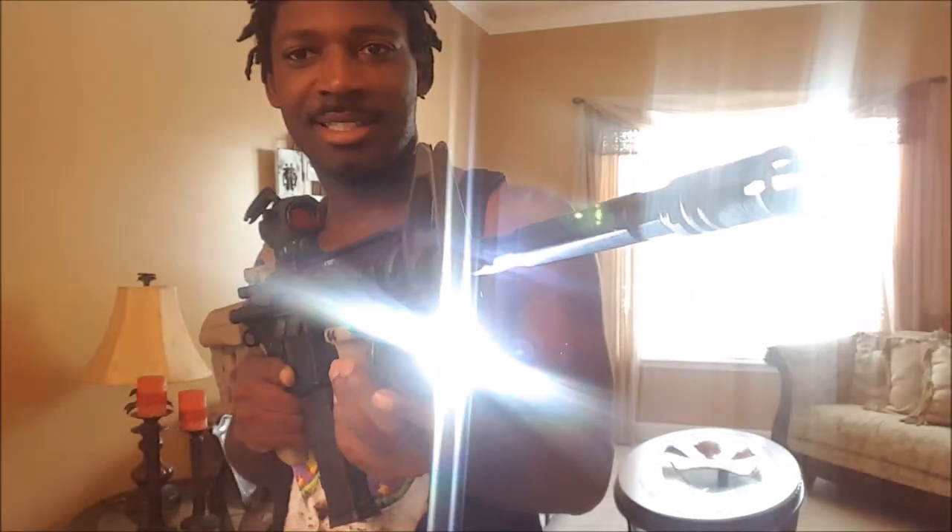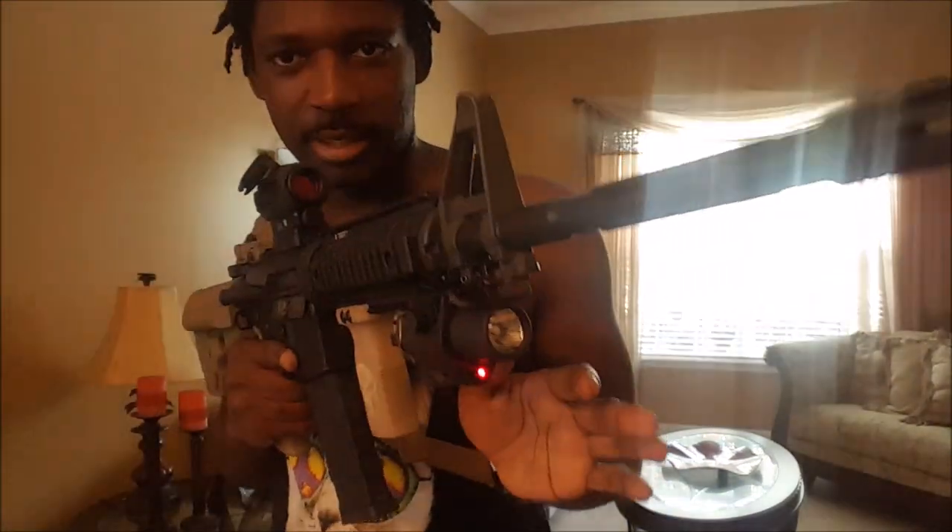I think having a flashlight on your rifle really benefits the situation to help you see clearly when you're clearing your room. A lot of times break-ins happen at night, so when you're going through your house you want that light to identify your target. You don't want to shoot an innocent family member or the neighbor's kids running through your backyard — you want to shoot the person who intended to be there. Make sure you get a nice light on your rifle.